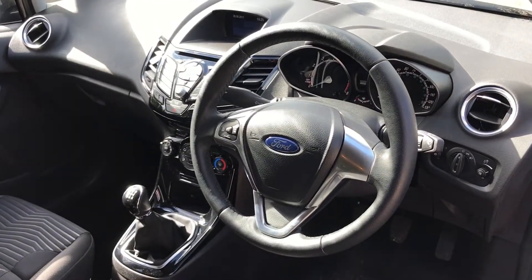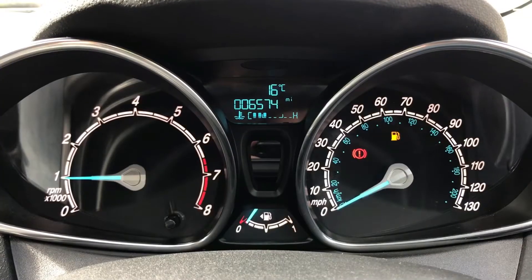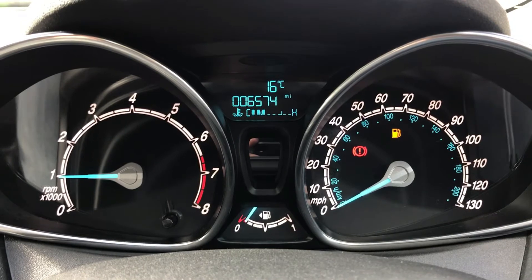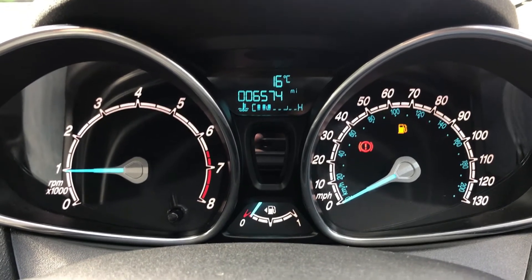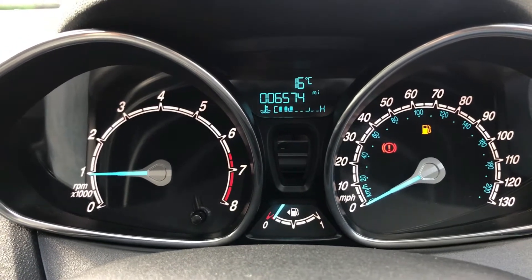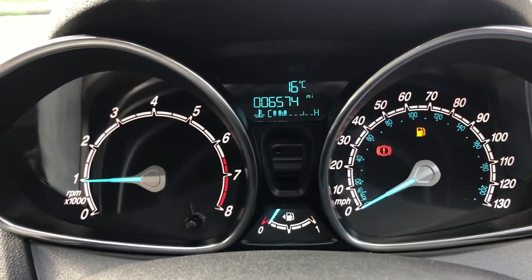There's plenty to run through on the dashboard, so let's hop in and do that now. We're going to start with the dials. On the left-hand side we've got the rev counter, on the right-hand side the speedometer, with the fuel gauge appearing at the bottom in the middle. Above that you'll see the trip computer showing the total miles on this car, which are 6,574.